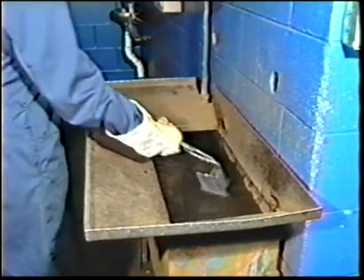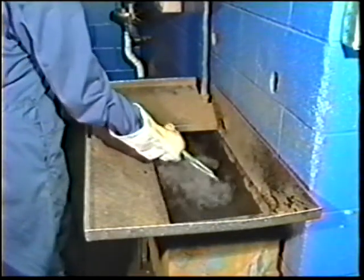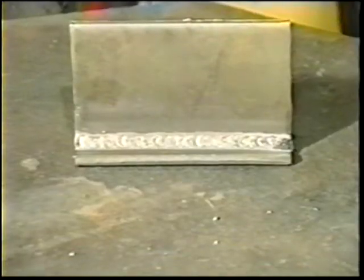When the weld is finished, cool the workpiece in water to make it easier to break and visually inspect the completed weld.